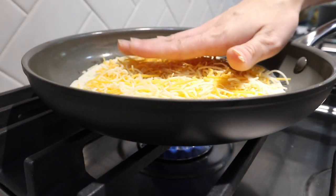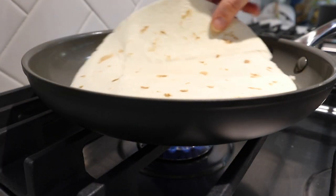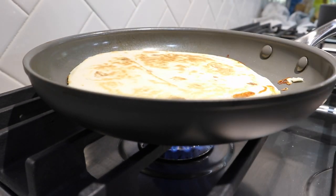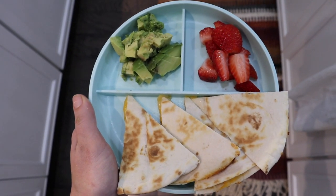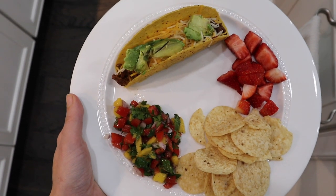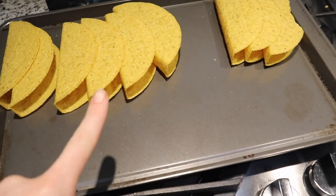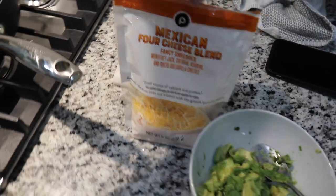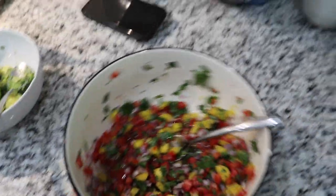I wanted to show you guys what the kids ate. Nolan and Harlow had quesadillas with avocado and strawberries, and Aria is the only one that likes tacos so she requested a taco, some salsa, and strawberries. We have our taco shells, ground beef, cheese, cut-up avocado, our salsa, and some chips.